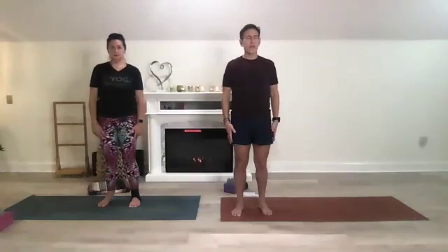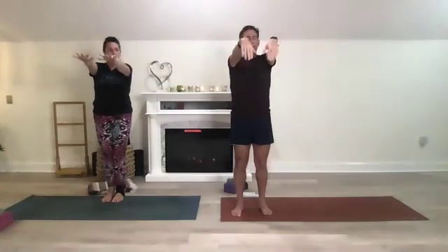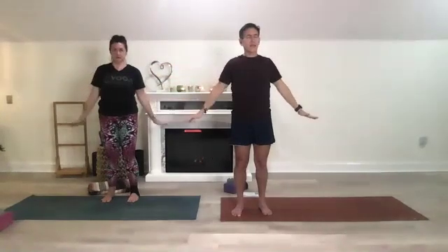Inhale arms to a T, coming out to your side with palms facing down, and just make circles with your wrists. Your arms are up, you're grounded. Then keeping those arms up, bring them in front of you palms down and just flap your wrists up and down. Then bring those arms back out to a T, opening your chest, and then bring your hands back into heart center.